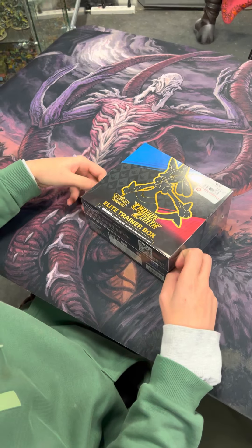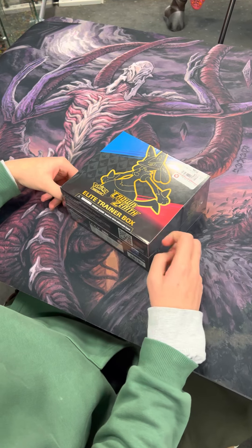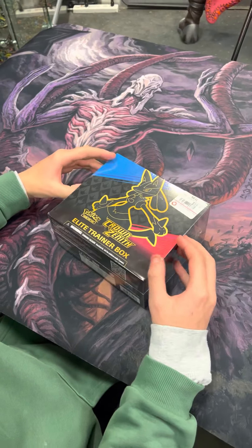Alright guys, how's it going? We're doing something a little different for you guys today. Jordan has spent his Christmas money on the trainer box — Crown Zenith box from GameStop. We're going to crack it open for you guys and see what he gets inside.